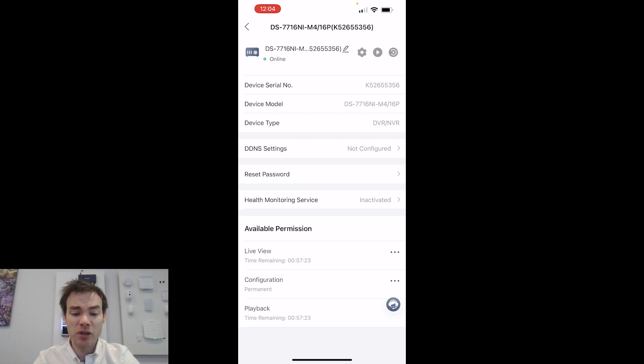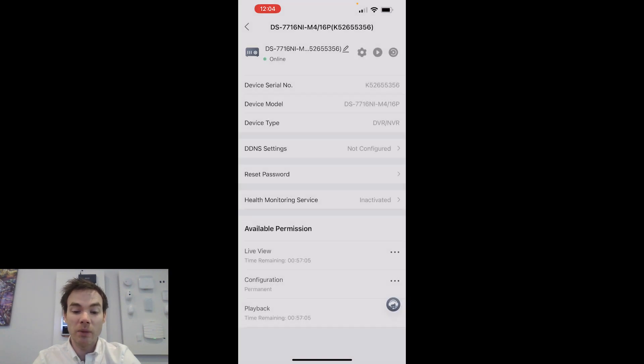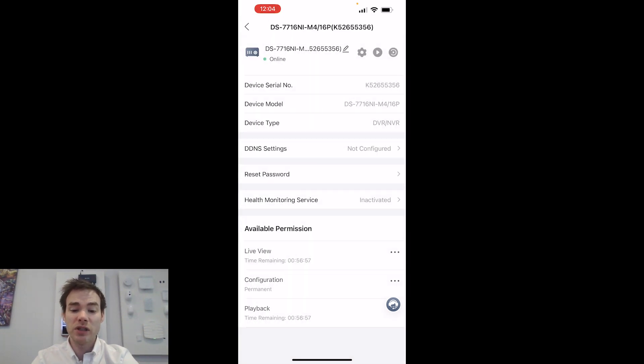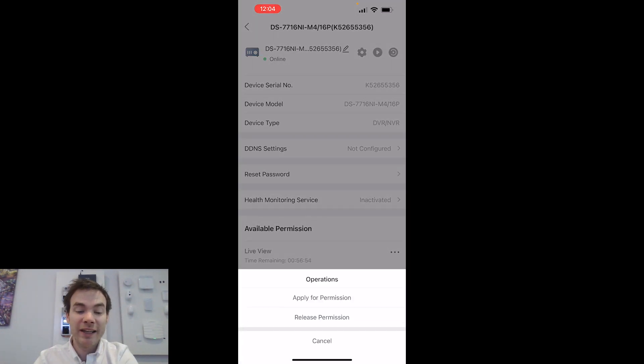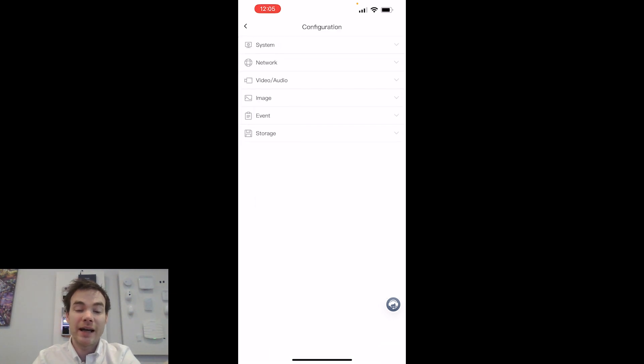Looking at the bottom, I've got my available permissions: live view, configuration, and playback. On live view and playback you'll notice a countdown, because the end user at point of receiving only granted me one hour of those. I can click the three dots and Apply for Permission to request longer access. Alternatively, I can Release Permission — saying I've done everything I need and no longer need these permissions. If I need them again in future, I can just apply. Next to the device name I've got the cog, play, and playback buttons to get straight back into device settings.